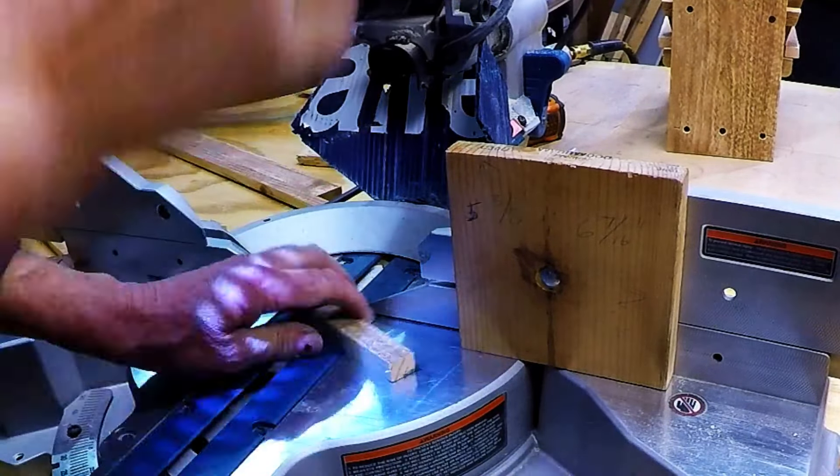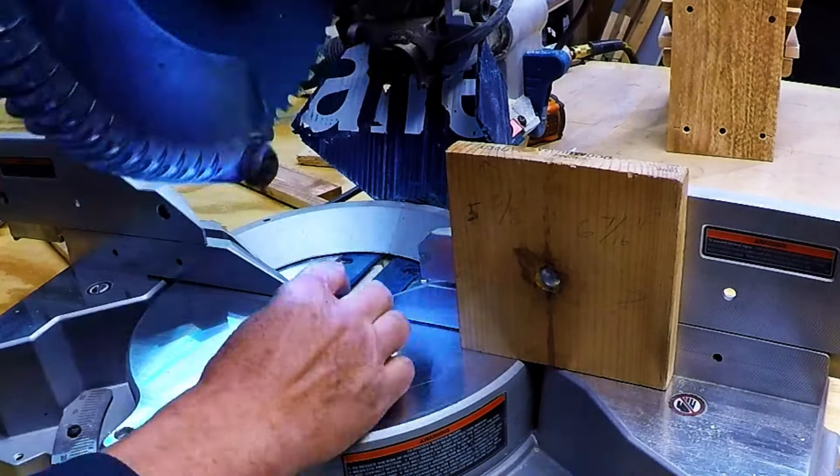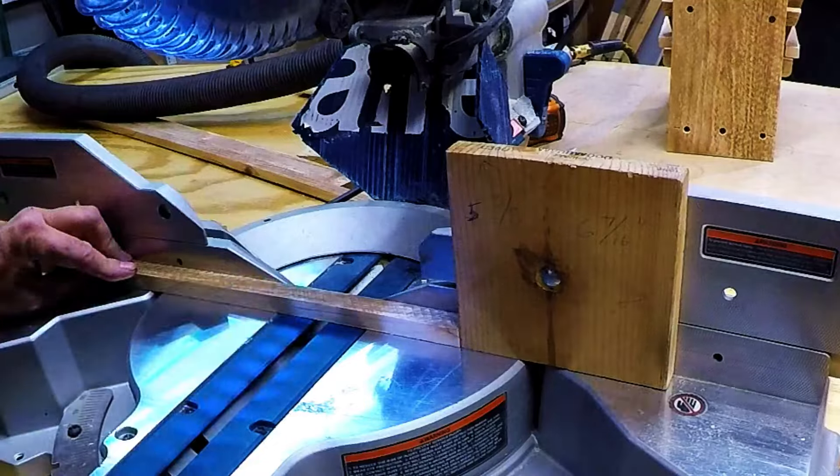I cut six pieces of three-quarter-inch board at four and a quarter inches long and those will be for the seat.